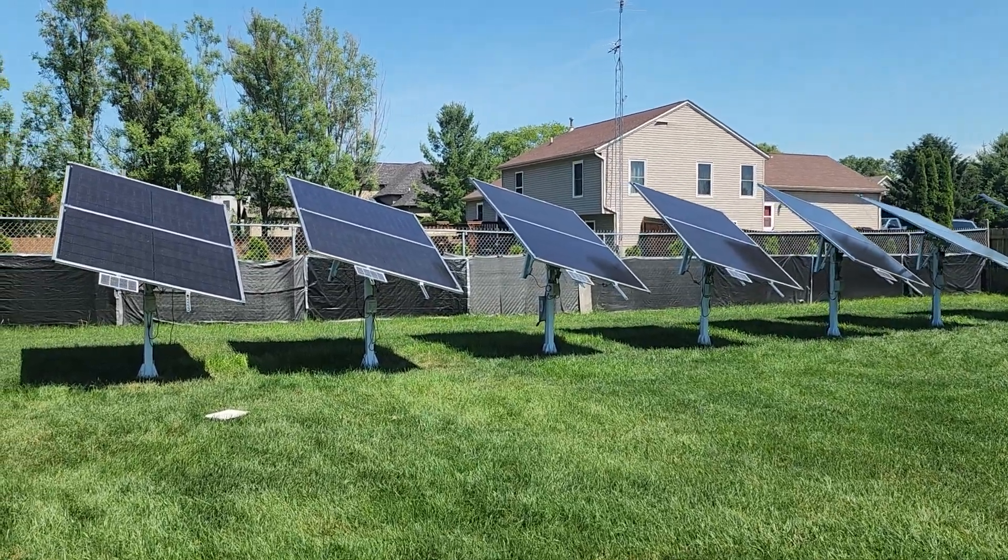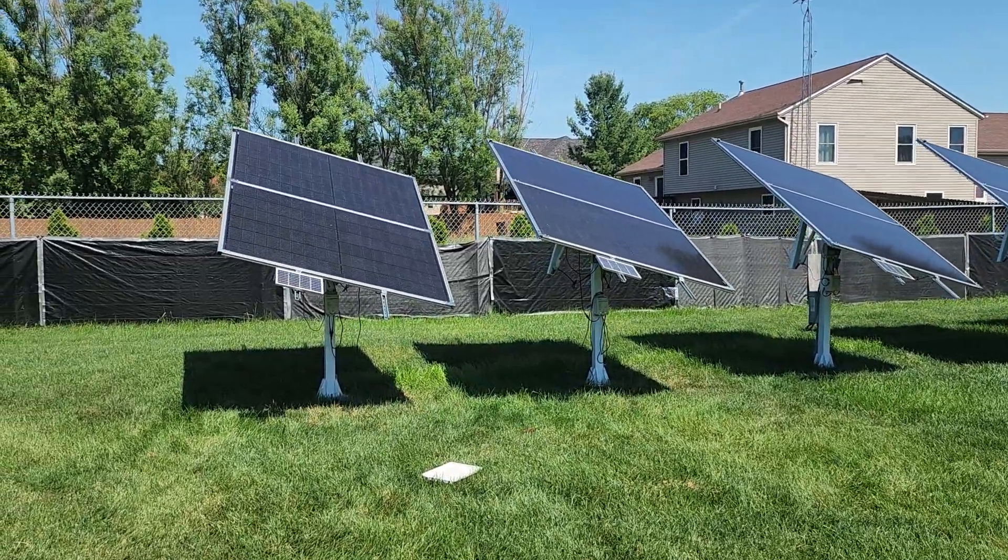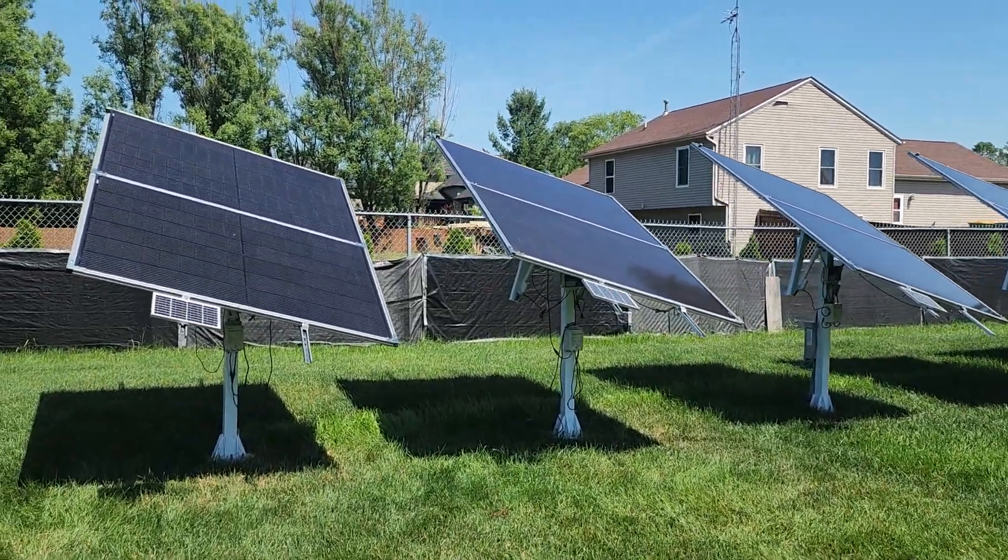Hello YouTube! I just thought I would put together a little short video here of the ECO dual-axis tracking system.